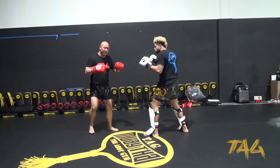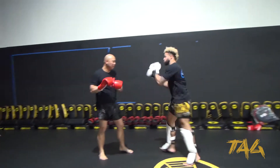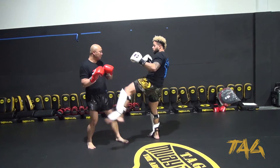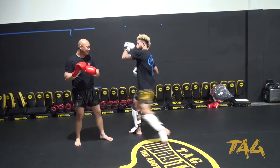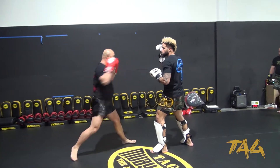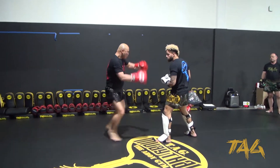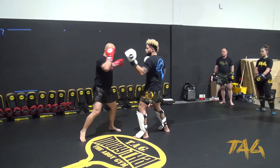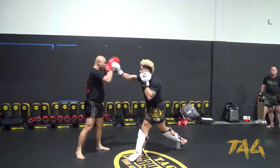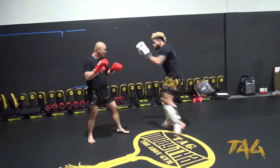Back over here. At this point he goes to me, he goes to the body, and then he goes — boom, boom — he goes to the body right over here in my stance. This time it's right on the thigh.